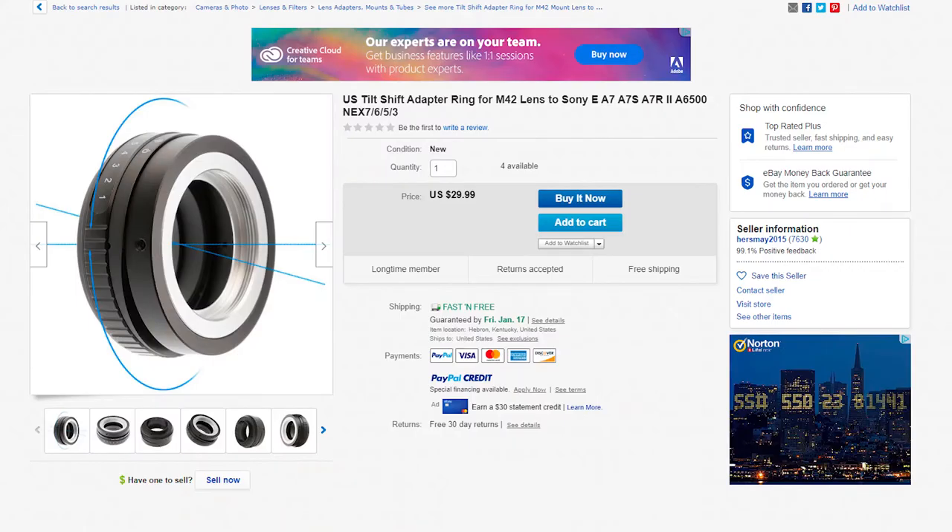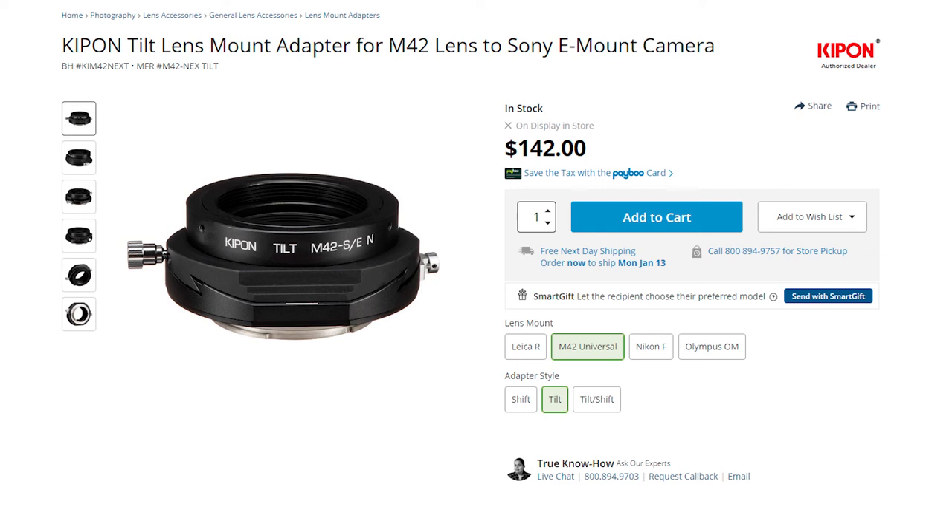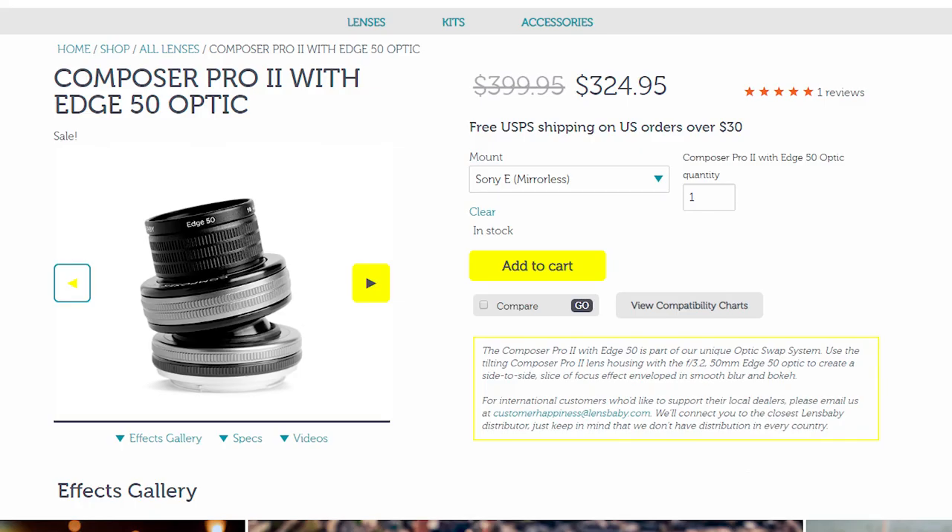This adapter can be found on eBay and Amazon. Lots of sellers market it as a tilt shift adapter, but it's really only tilt. If you have a larger budget, Kipon makes a higher quality adapter and Lensbaby has a system. Hope you enjoyed this tip about tilt!